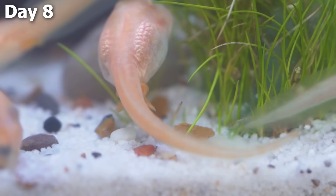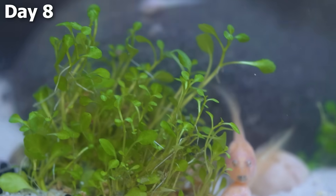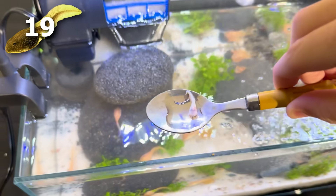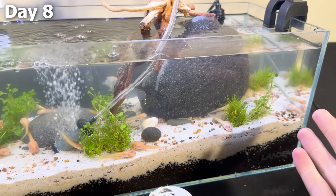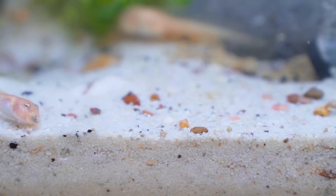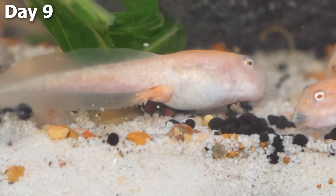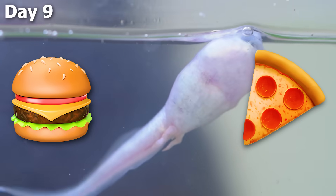On day eight, pretty much every tadpole looked super healthy and was growing at a good rate. But to my surprise, over across the tank on top of a rock, I saw that one of the 20 tadpoles had died. I'm not even sure how this guy died. Now, in the wild, four of every five tadpoles actually don't live long enough to become frogs, so while it sucks, it's kind of to be expected. On the next day, I wanted to prevent further tadpoles from dying, and with some tadpole legs getting pretty big, they should be ready for a whole new type of food to make them evolve even faster.